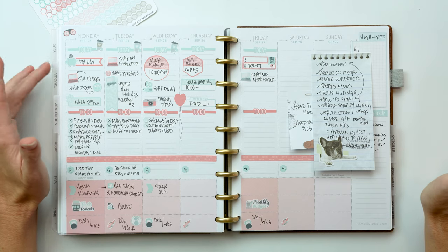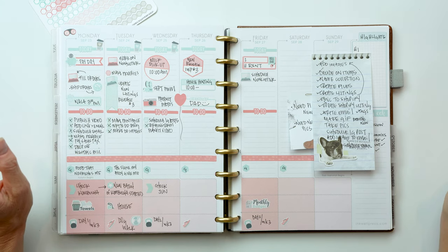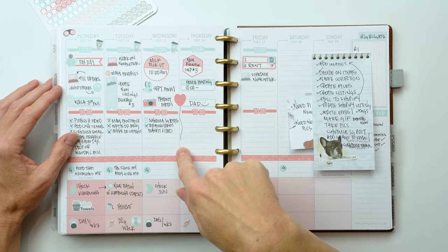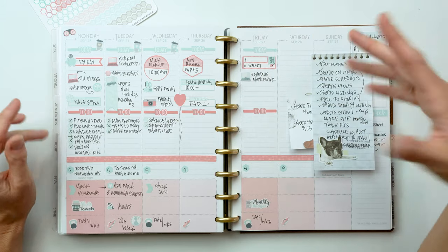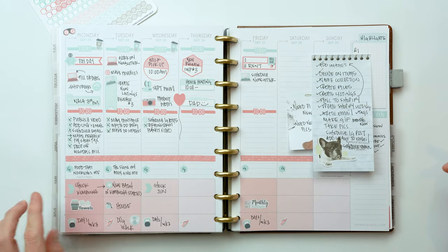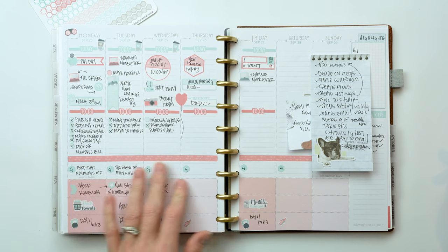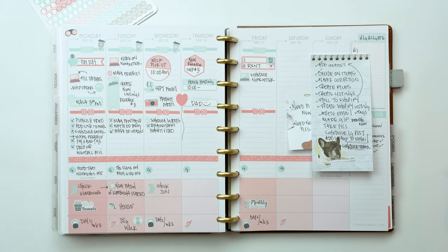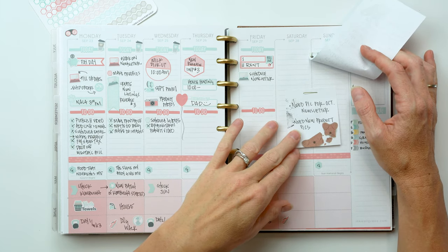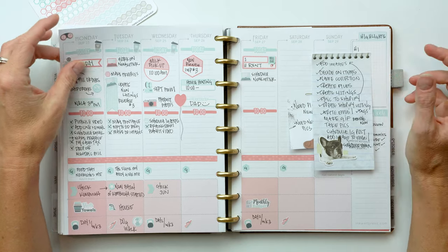My OCD is a little up about the colors not being in the right order, but the washi just didn't come in that color. I used a bill-due sticker for rent, a computer icon, and a birthday sticker for my dad's birthday. I also used a little heart sticker from our New Year's kit. The highlight section, goal section, fitness section on the last line, home/chores things, and a fermentation/cooking section are all there, plus some Post-it notes for our new releases process checklist and newsletter website pictures.